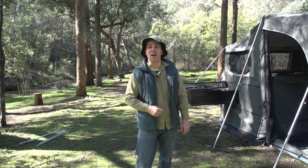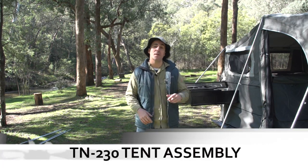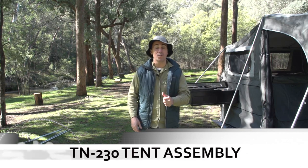G'day folks, welcome back to EasyTrail, I'm Campin' Cam, and today I'm going to give you some helpful tips on how to set up your TN230 camper trailer tent, starting with the poles.